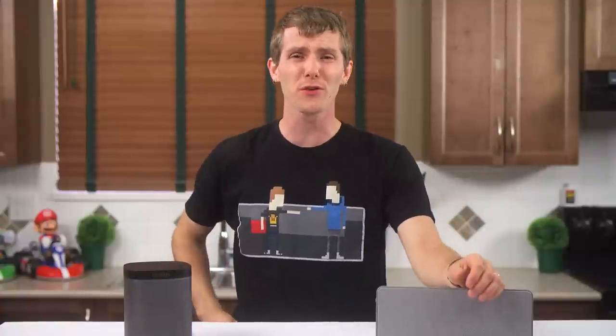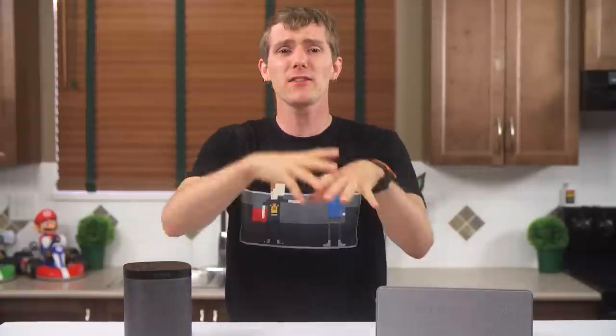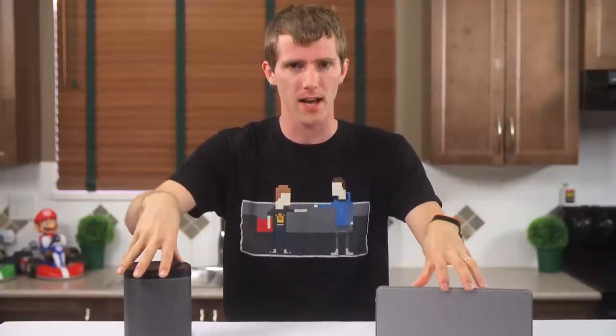Welcome to part one of my Sonos review. They actually sent over so much stuff I didn't really know where to begin, so I decided to split it up into two videos and start with a walkthrough of my experience setting it up for the first time.